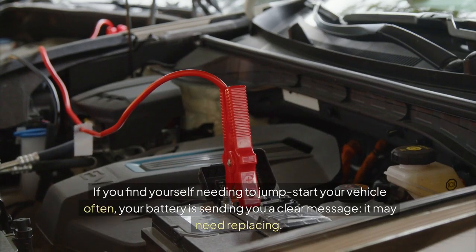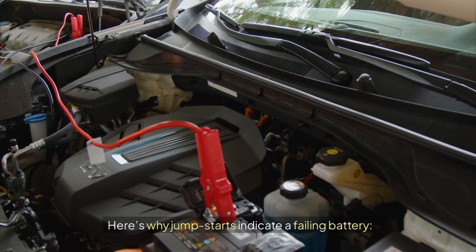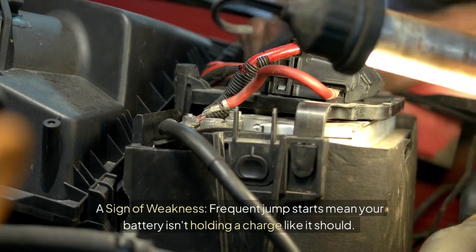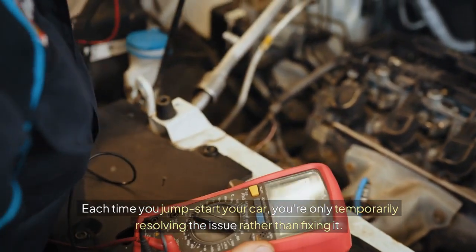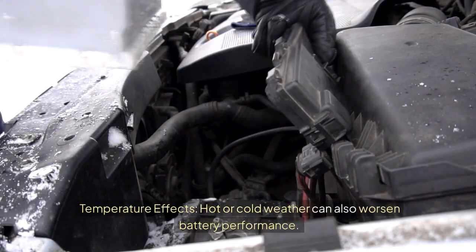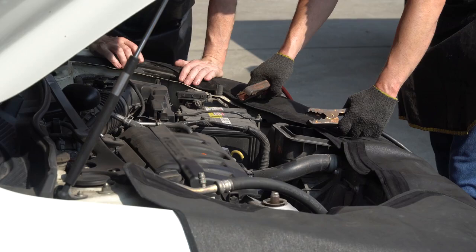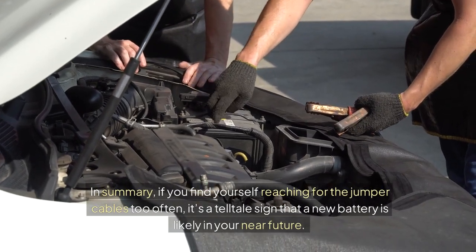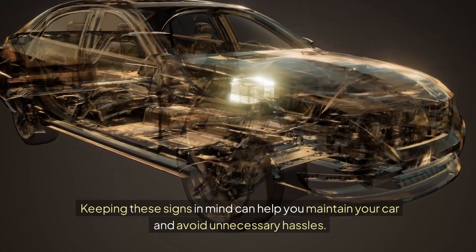Frequent jump starts. If you find yourself needing to jump start your vehicle often, your battery is sending you a clear message — it may need replacing. Frequent jump starts mean your battery isn't holding a charge like it should. Each time you jump start your car, you're only temporarily resolving the issue rather than fixing it. Relying on jump starts also puts extra strain on your starter and alternator, leading to more extensive and expensive repairs. Hot or cold weather can worsen battery performance, and if you notice needing jump starts primarily in extreme temperatures, it indicates your battery can't handle the stress. If you find yourself reaching for the jumper cables too often, it's a telltale sign that a new battery is likely in your near future.